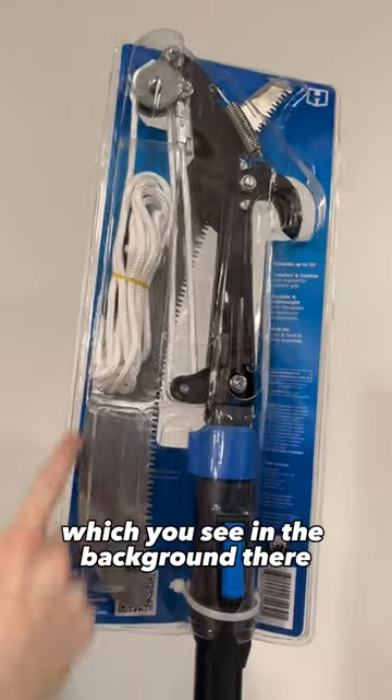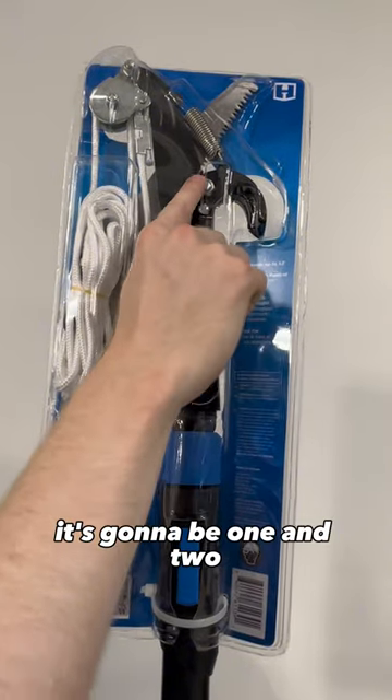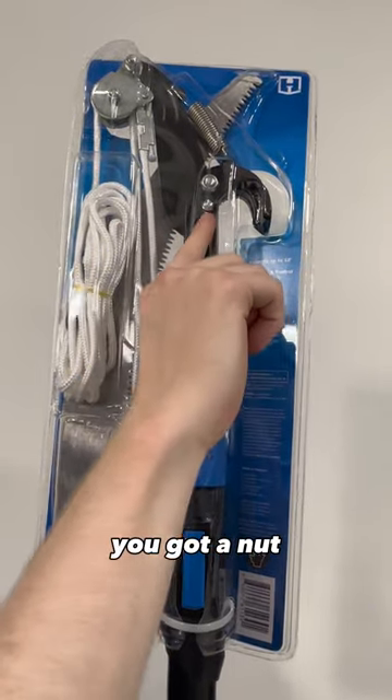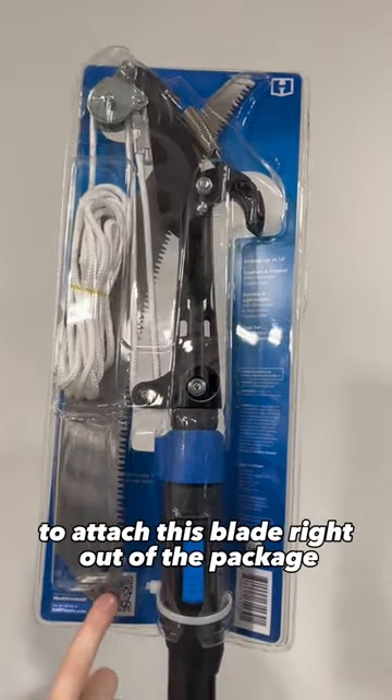The blade itself, which you see in the background there, and two bolts. It's going to be one and two right at the top. You've got a nut and you've got a screw there. Those are the only two things that you need to worry about to attach this blade.